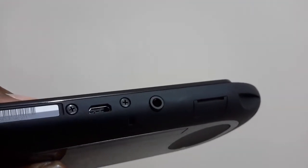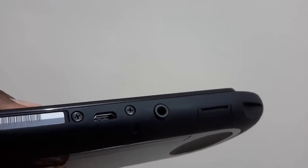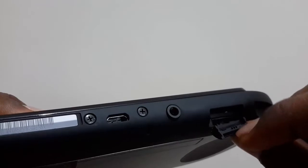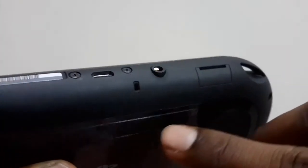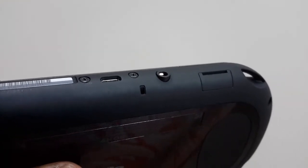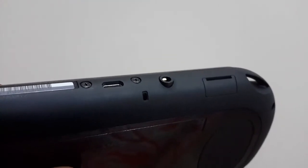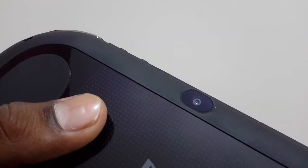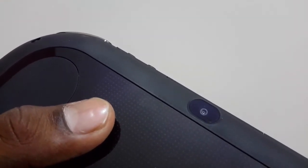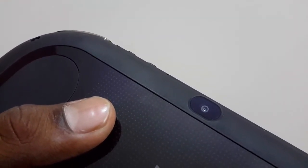Beside the micro USB we have our 3.5 millimeter headphone jack, and to the right of that we have got our memory card slot. We have also got the microphone which is below the micro USB slot. Taking a look at the cameras, at the front we have got our 0.2 megapixel camera and at the back we have got our newly upgraded 1 megapixel camera, which is really good for chatting.